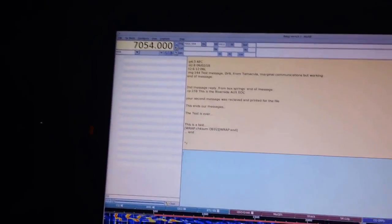Very nicely done, EOC. Thank you, happy to help out today. I captured a video here — we're going to put this out on YouTube. Might as well get an N-Beams MT63-2000L up and running on YouTube. Thank you very much, and this is AG6IF standing by.